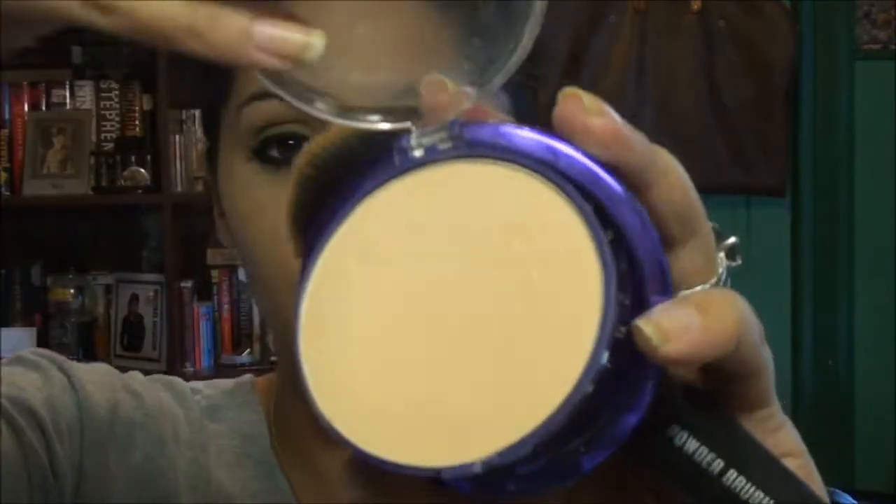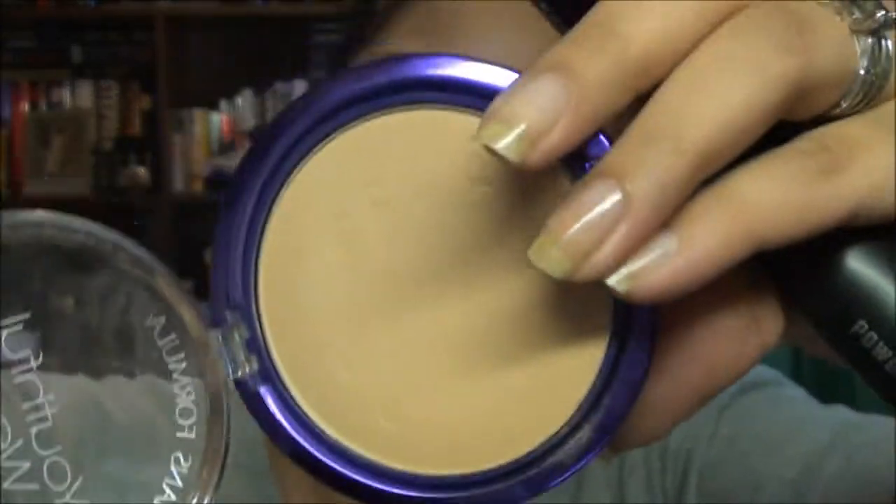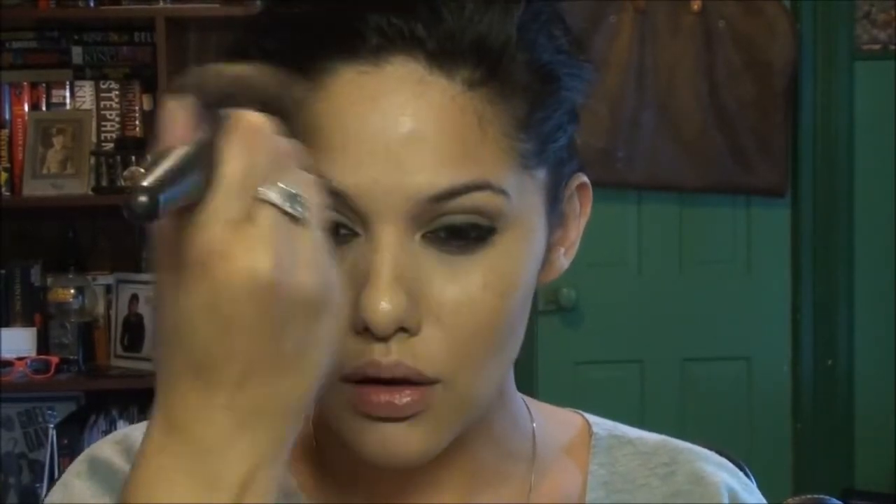The next thing I'm going to apply is my setting powder. I'm using the Physician's Formula Youthful Wear Pressed Powder in the Translucent Illuminating Finish — not the matte one. This is just going to set everything. I'm going to use a nice fluffy brush for that, just through the center of the face.